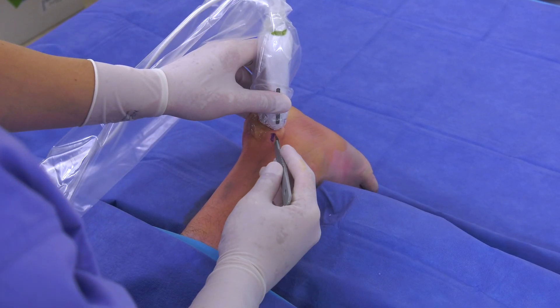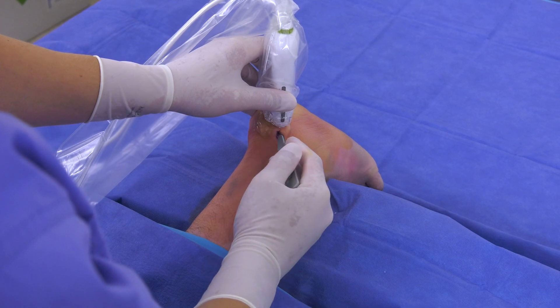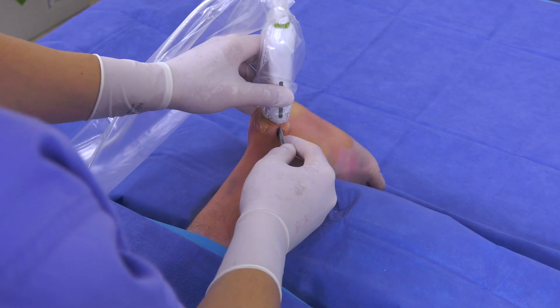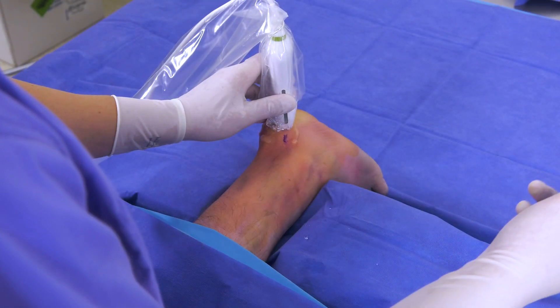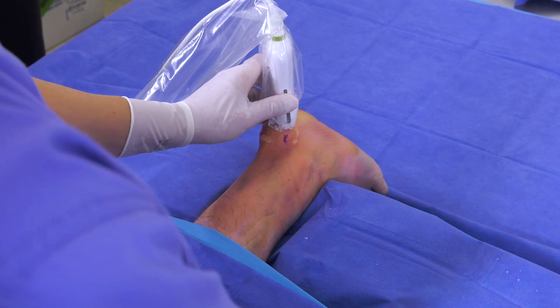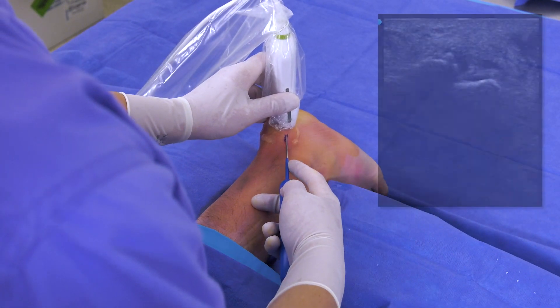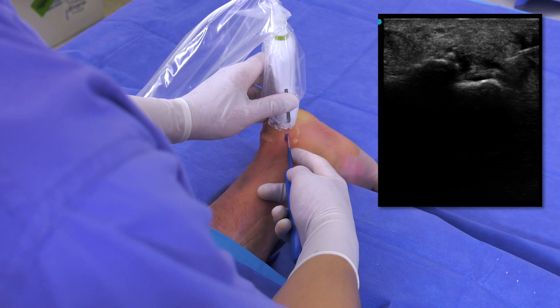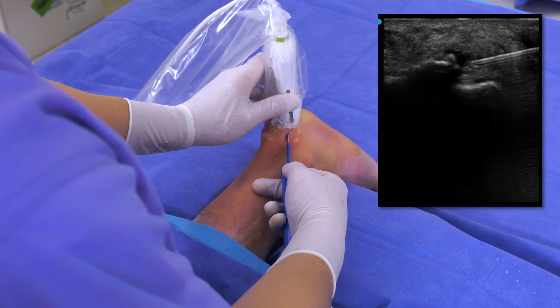Using an 11 blade scalpel I make a stab incision in order to create a pathway for the TenJet device down to the insertion of the Achilles. Once I have created this pathway I can guide the TenJet device toward the pathology while visualizing it under ultrasound. When the device is in the proper position I depress the foot pedal.